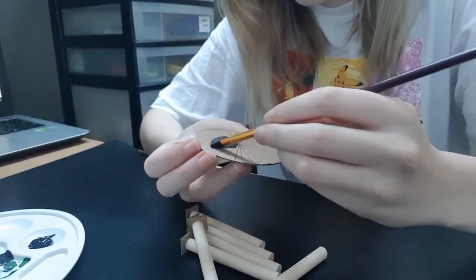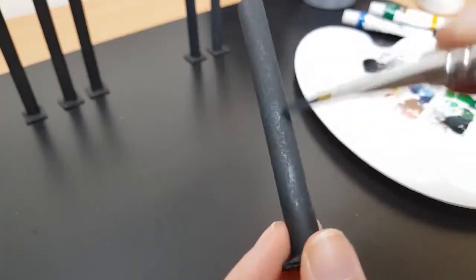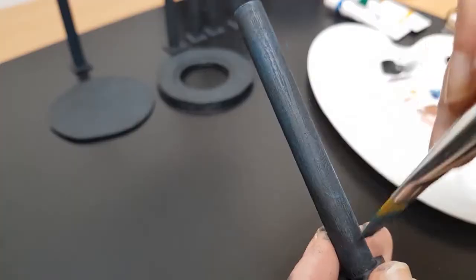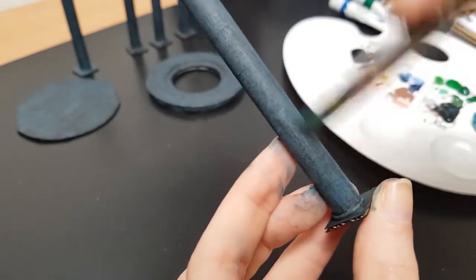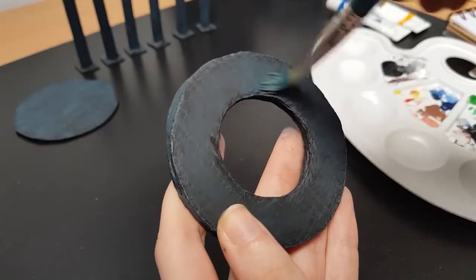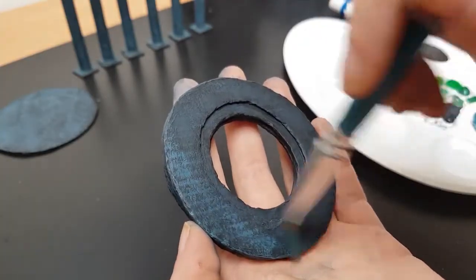Now that we have all the parts for the temple, we can paint everything. I started off by painting everything black, and after that we're going to airbrush three different shades of dark blue on top of the black base coat. I started with the darkest shade — the lighter you go, the less you want to paint. The details and textures are way more visible now; it looks way more realistic.